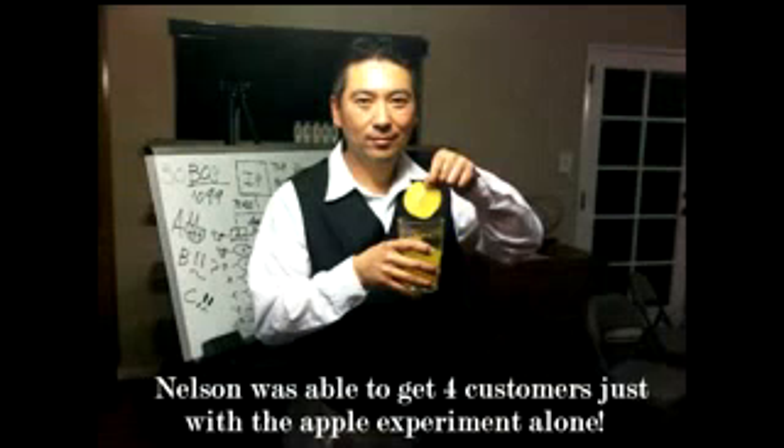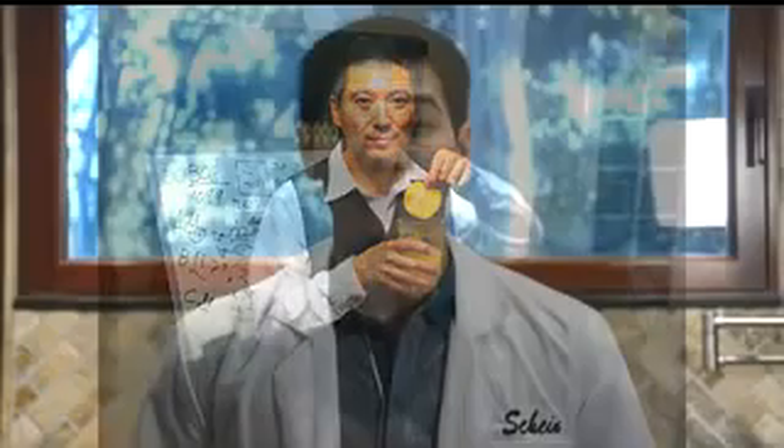There's a teammate who actually did something similar with a different product that Rx has — the vitamins — and he used an apple test. He just went around to all of his friends and family, showing them the apple after it was basically in the solution for a couple of days. And just from them seeing what the Rx supplements did to keep that apple fresh, that person went out there and got four customers right on the spot. So I would definitely encourage you to do this test in front of your friends and family. Just watch how fast your business grows and how many more customers you get through this Vinali test that we're about to conduct.